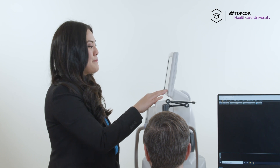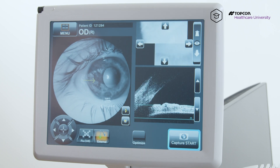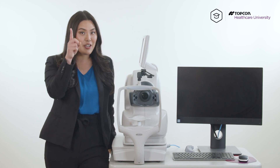From here, I'm going to say blink once and just keep looking where you're looking. Hit capture start. And voila, there is your angle. And that's how you take a line anterior segment scan using your Maestro 2. For more information, please check out Topcon Healthcare University, and we will see you later.